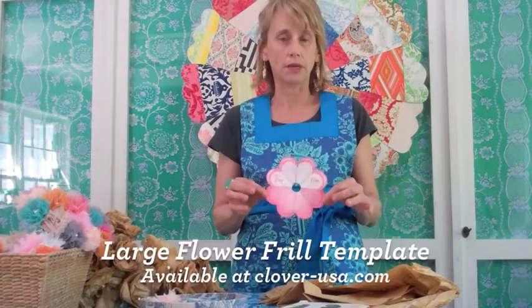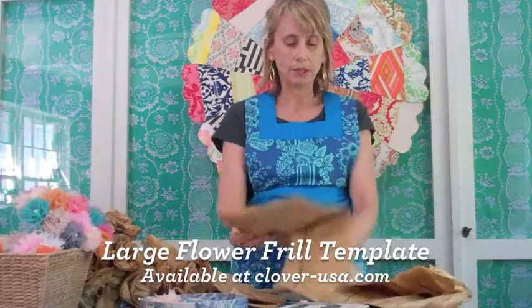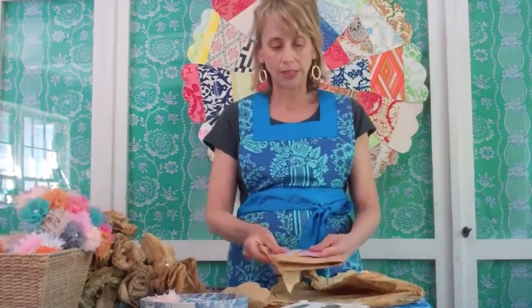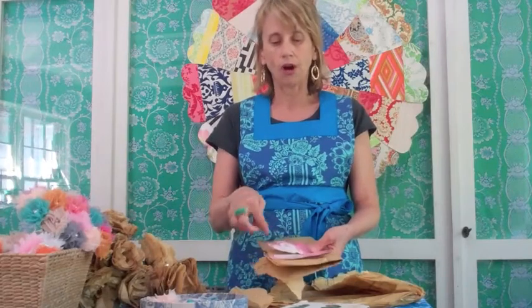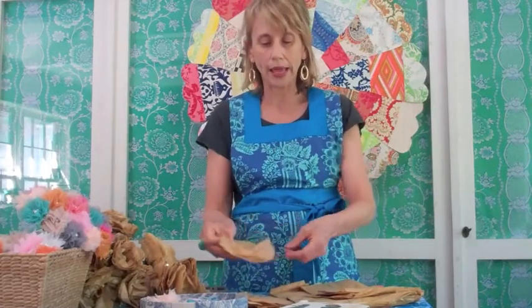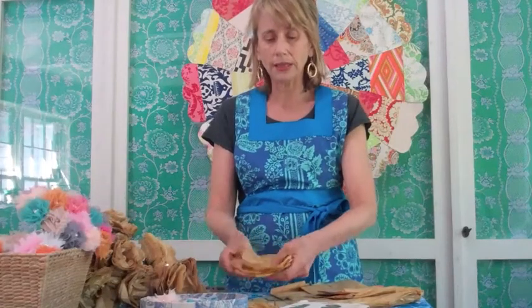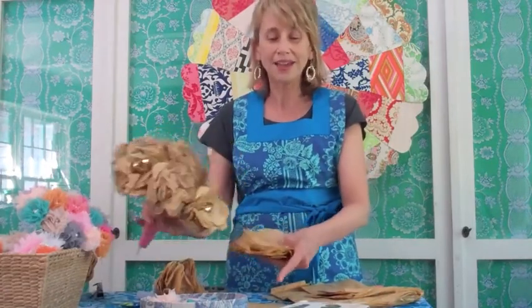I purchased this template from Clover Crafts — I love them, they sell these templates for flower making, and Madeline will give you the link at the end of this video so you can purchase them. I basically grab a stack just like that, make sure it fits around the template, and cut following it. You'll find that some of the tissue paper pieces will fall away because they're too small, since these are all folded in such bizarre configurations.